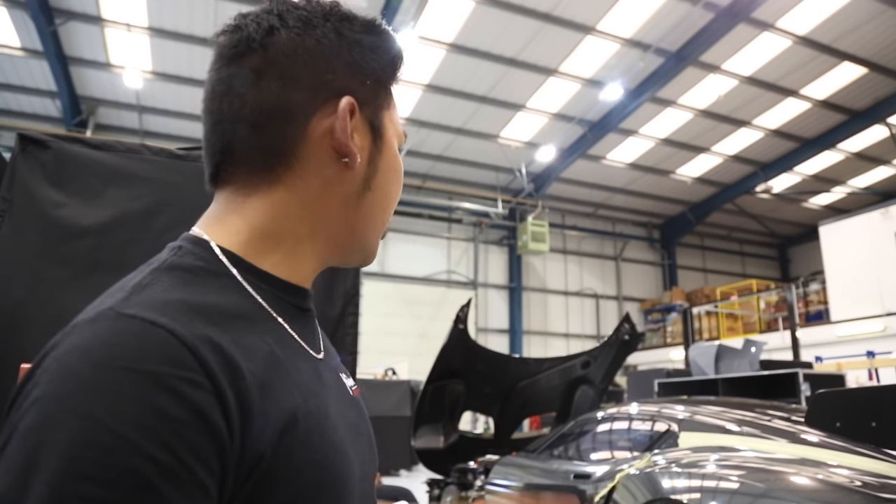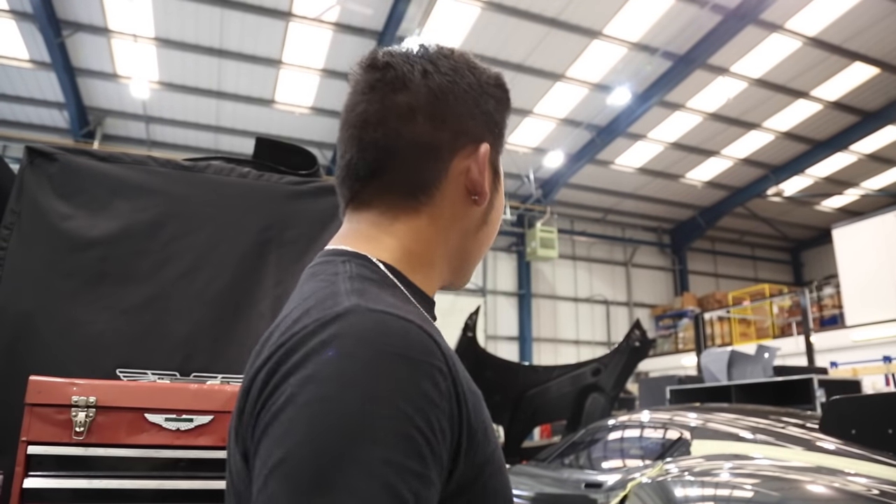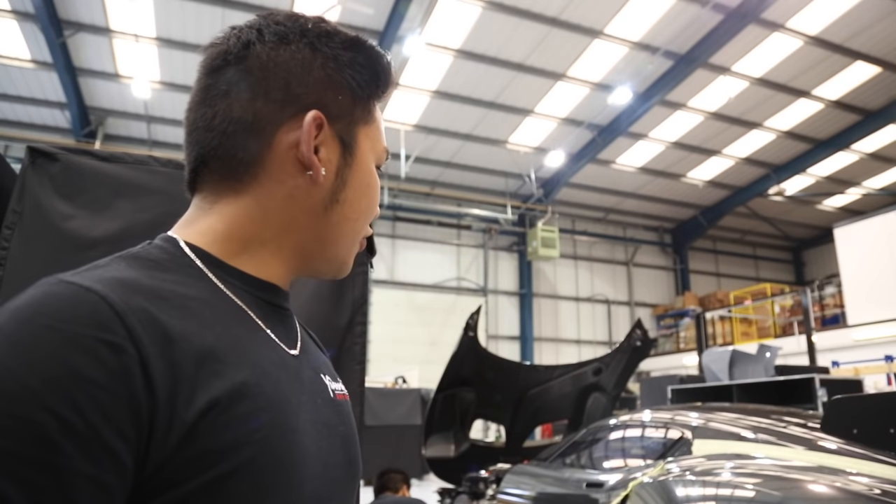Hi guys, it's 6 in the evening. As you can see, we've almost done the whole car — both doors, bumpers, etc. After that we're just going to do the details and that's it.